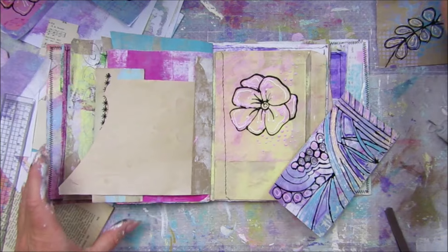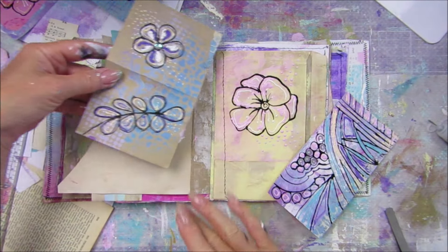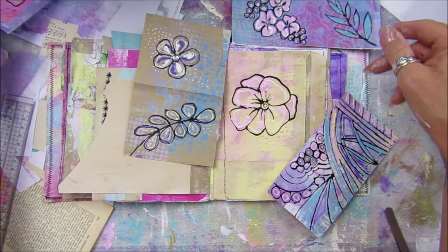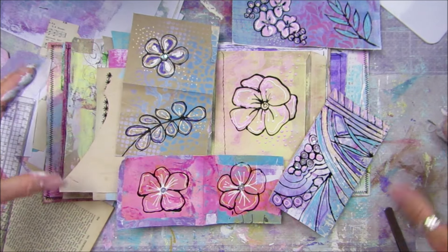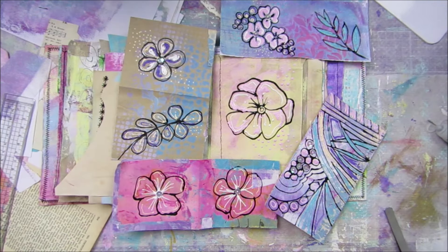So there we go guys - that is drawing with acrylic paint today. That was a fun one! I've got paint everywhere. I'm not sure what I'm going to fit all of these in but I love them. So there we go - I will come back and we will finish this off tomorrow. Have a lovely rest of the day, take care, stay safe, don't forget to have a little play, and I will see you soon. Take care, bye bye!